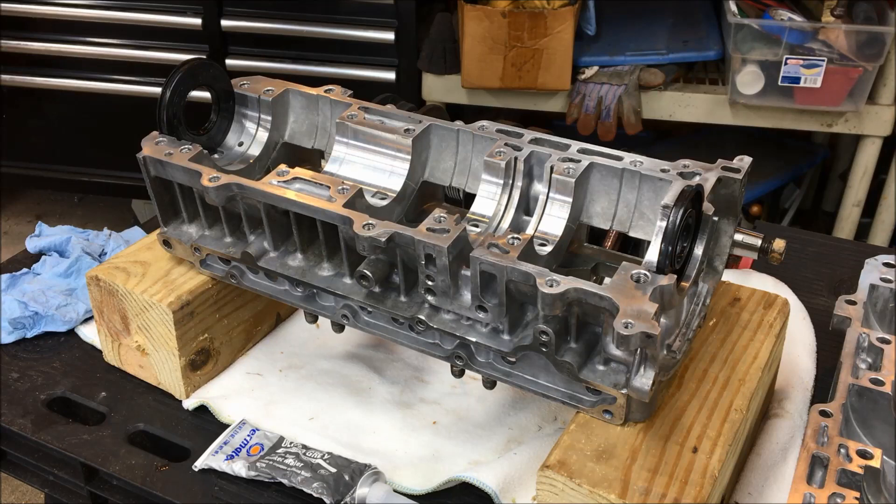Hey everybody, welcome back to the garage. If this is your first time visiting my channel, please go ahead and click subscribe, and also click on that bell to receive all the updates and activities on my channel. This is part two of the Ultra 680 engine reassembly process. If you're new to this, go ahead and click on the playlist and it'll bring you up to date as far as what has transpired at this point.